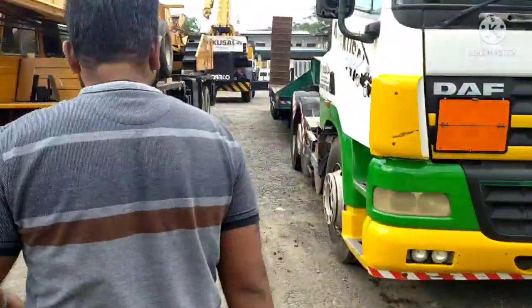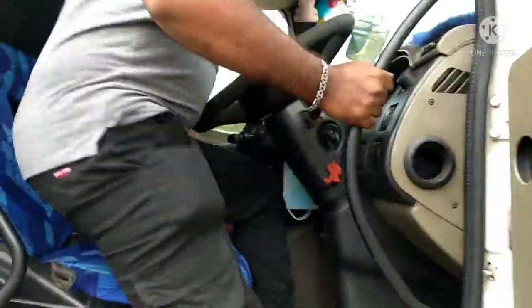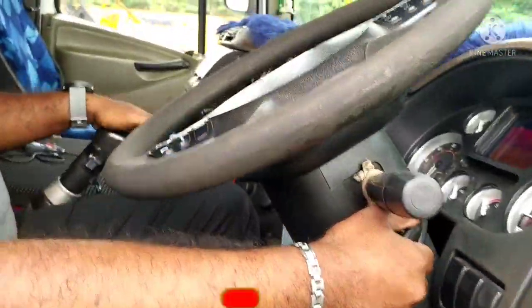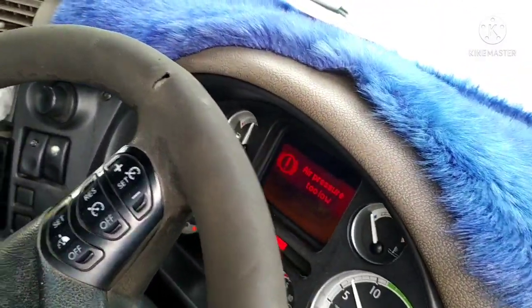I told you that the DAF CFR is going to be primed. Yes, it is. Let's start.